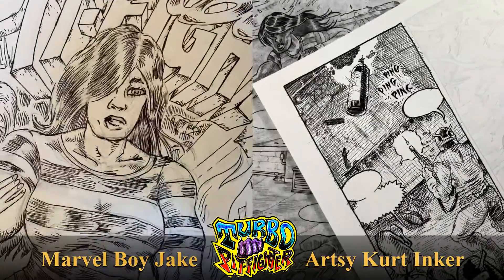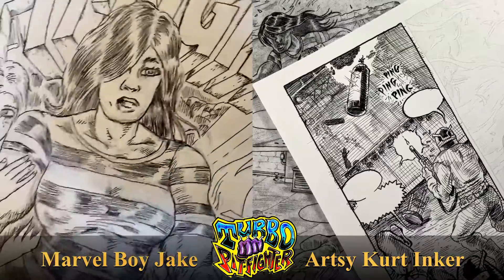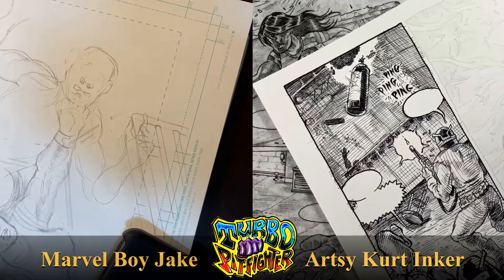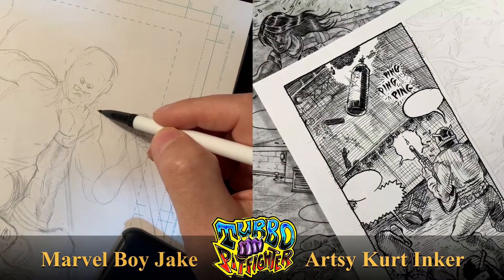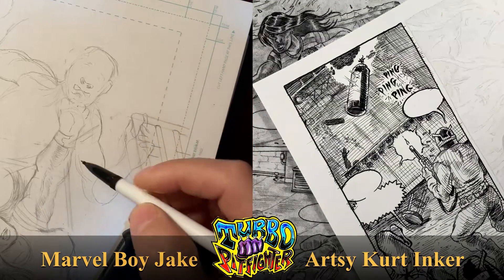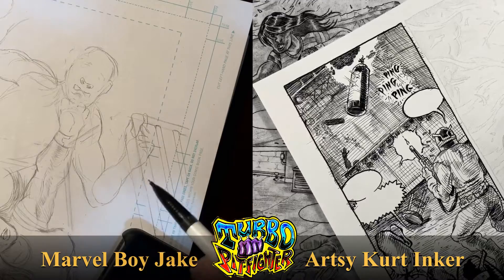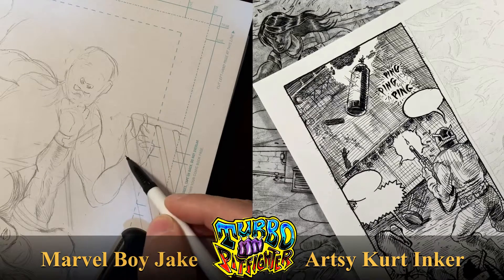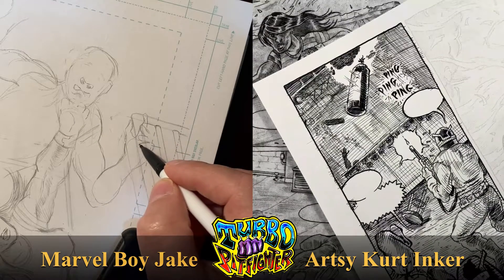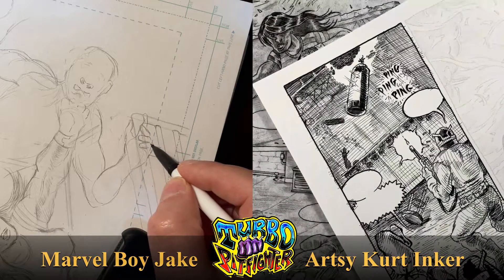Hello everybody and welcome to the Turbo Pit Fighter: How to Make a Comic Book podcast. I'm Kurt Brugel and I'm inking. I'm Jake Jacobs, I'm penciling, and I'm right in the middle of a pow-sockum-wacko punch — I'm trying to get the fluidity down. I'm worried that it's a little stiff, but good to see you again. We're on a weekly schedule here and it's great to get this time together to make comics and talk about comics.